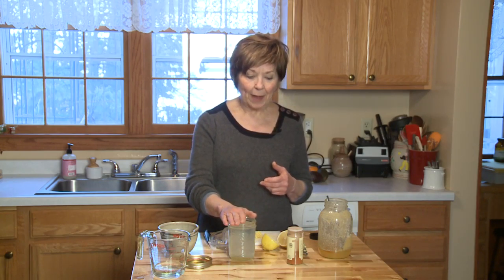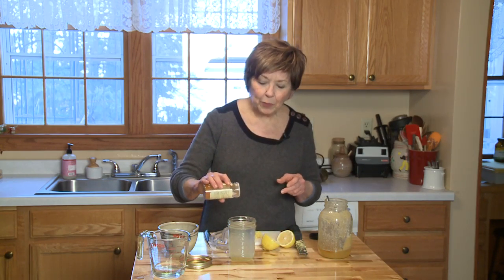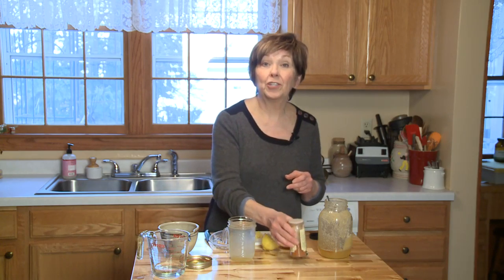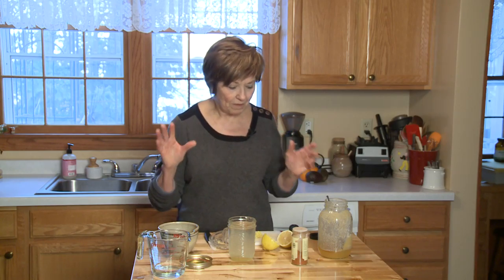Then I'm going to put a little sprinkle of cayenne pepper, and that is really good for your digestion, which is important to be working properly to help you fight off the germs.